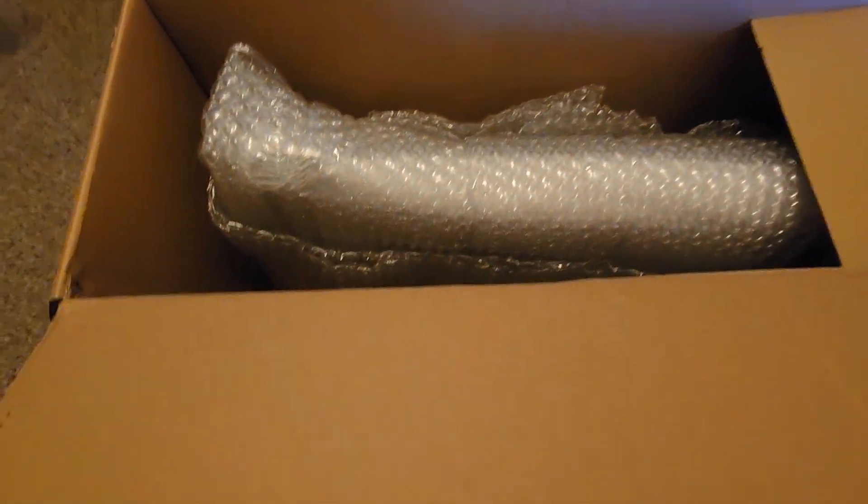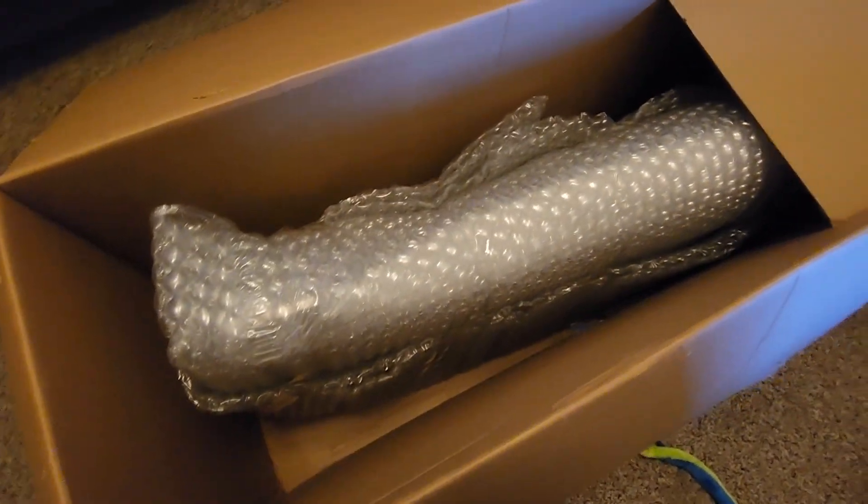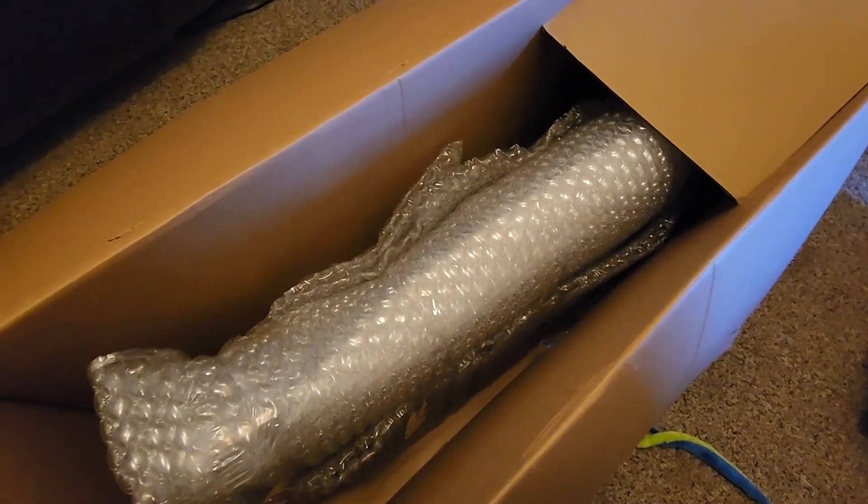It has finally come in. Let's unwrap this bad boy, let's inspect it, make sure there's no damage, and then go from there.